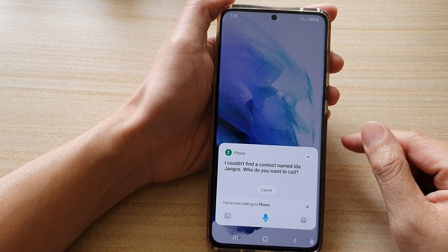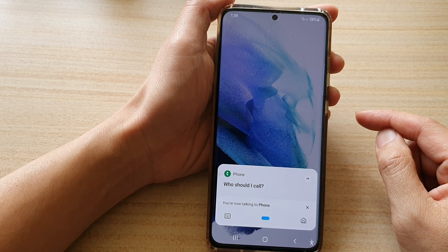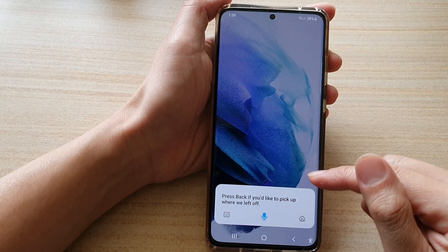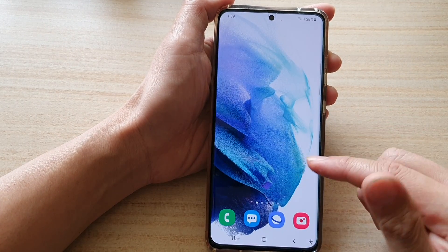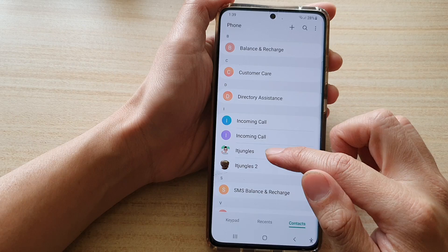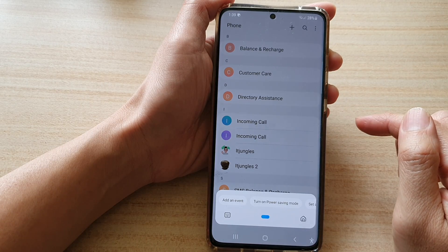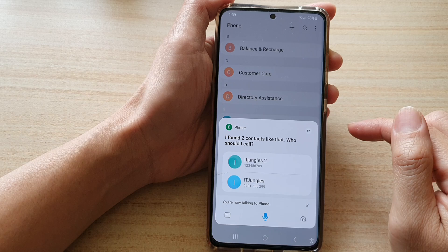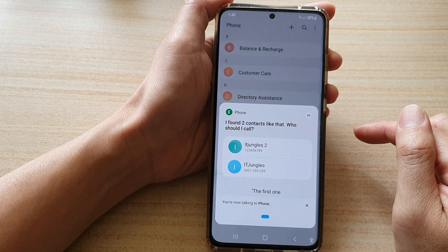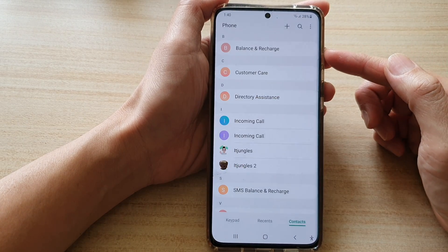Bixby found two similar contacts and asked which one to call. It's important that we don't have very similar or duplicate names that can confuse Bixby. On the other phone, Bixby works quite well.